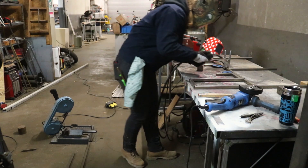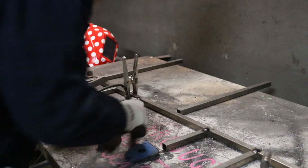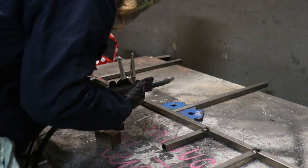Laura gave me a heads up that stainless steel can bend quite a bit when welding, so initially I only tacked the pieces together to keep the bending to a minimum. Once all the cross pieces were attached, I came back and finished up all the welds.